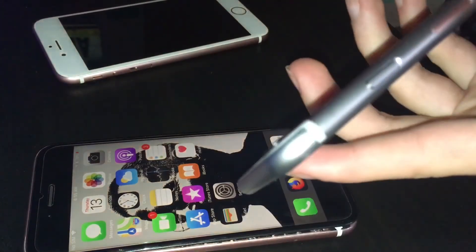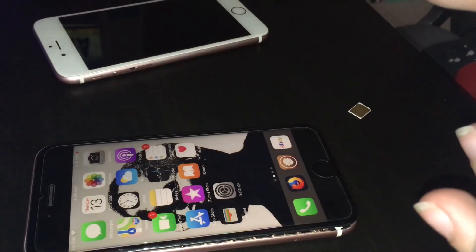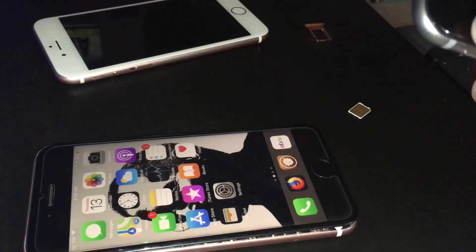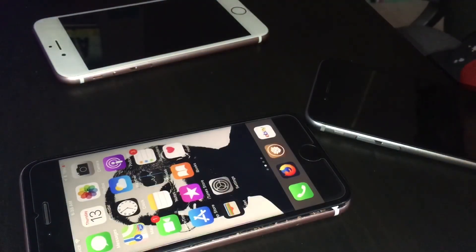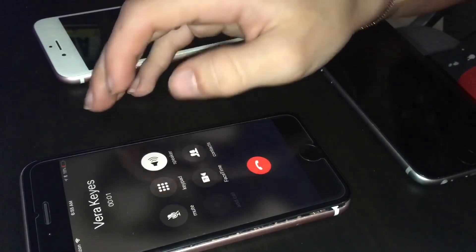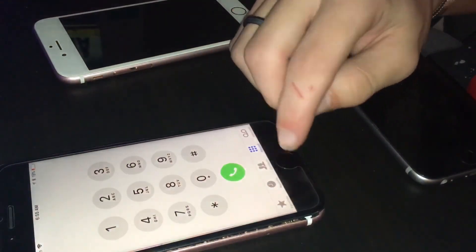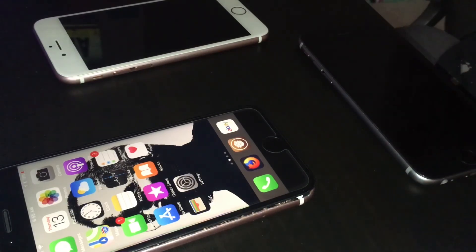SIM tray — yeah, right there. Is it going to come out? Alright, there we go. What SIM card is this? I don't know, but this is my main one right here. Let's get that one in. No service — Verizon. Let's see if it works. Your test call has been successful. Yep — there you go, that's just great.